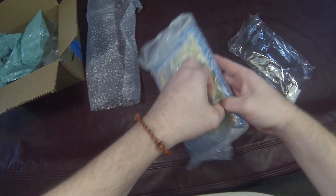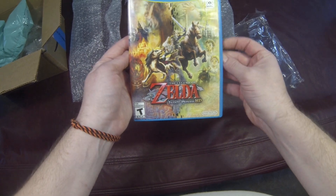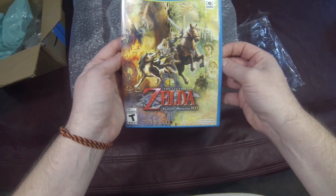This game originally came out on GameCube — it was really great, redefined on Wii, and now we're just gonna get it in high definition for the Wii U. Very, very cool.